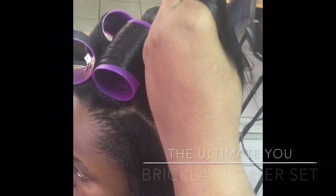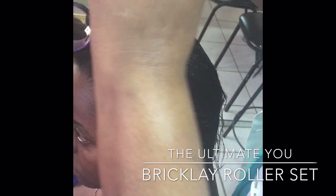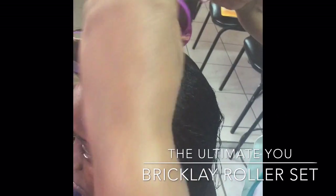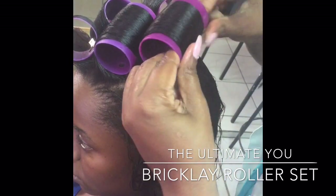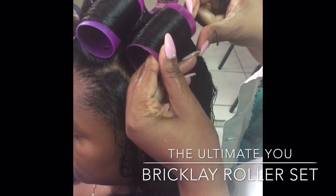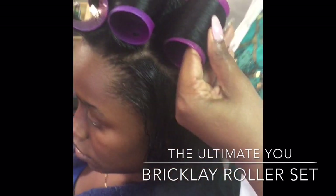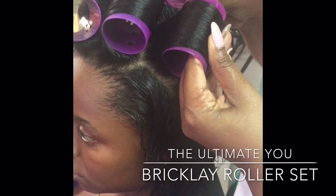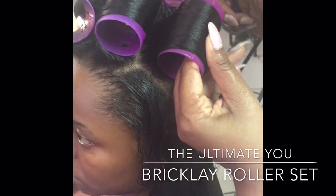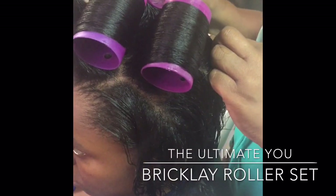One major advantage of the bricklay roller set is that you get a very professional comb out at the end, where you don't have any splits or sections showing in your finished hairstyle. It's also a set which is recommended for persons with very fine hair, because it actually gives the comb out body.